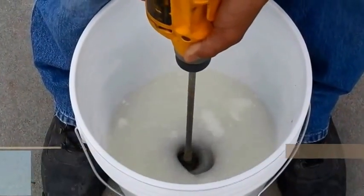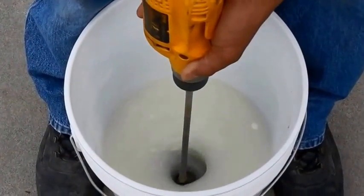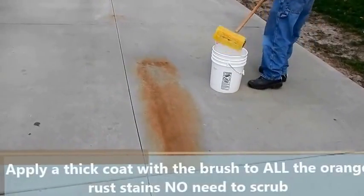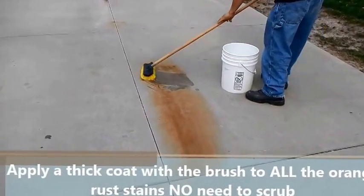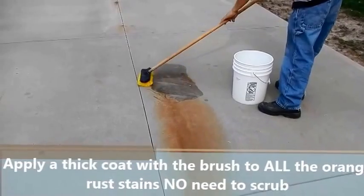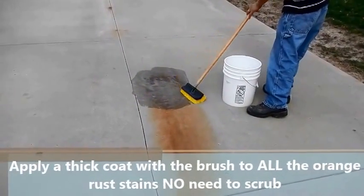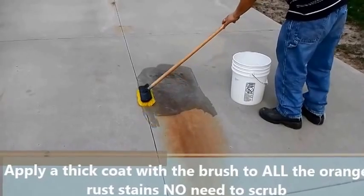The first thing we do is take the brush and apply it heavily. We want to put a nice rich coat on top of it. We don't need to scrub — we just need to make sure that all the orange stains, light or dark, are covered with the material heavily, as you can see in the video. There's no need to scrub. The only thing you need to do is apply enough material to the whole stain and then leave it alone.